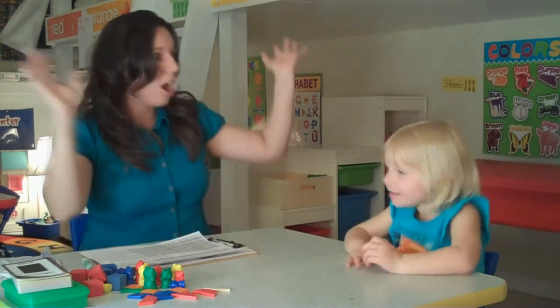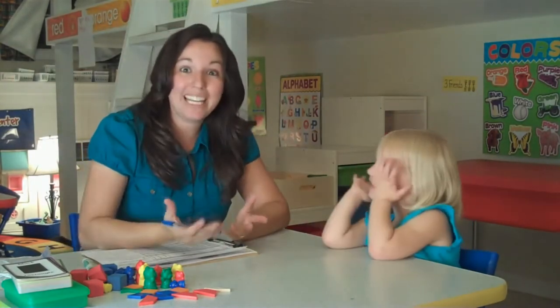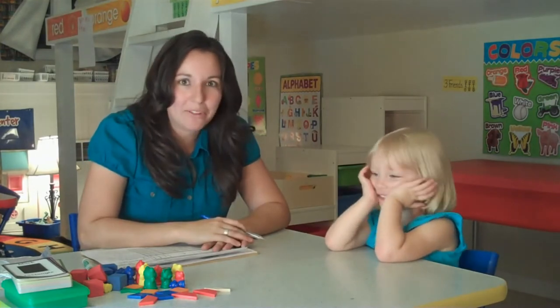Next — Sarah, how old are you? Three. She's three and she knows her age, so that would be an M for mastered.